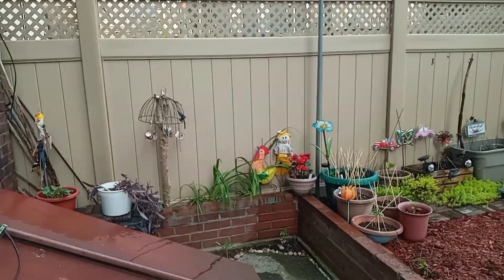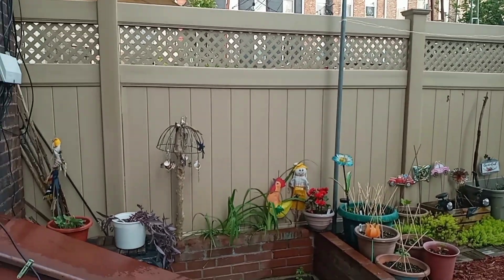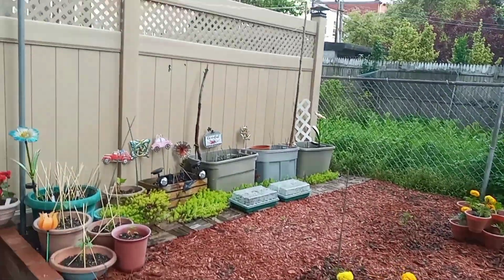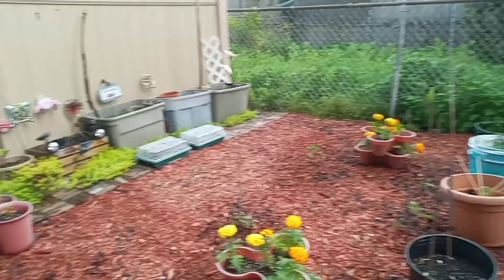Hello! I'm back in the garden. I was down here yesterday for about three and a half hours doing a bunch of planting, and there are a lot of changes. The first thing I want to show you is this here.